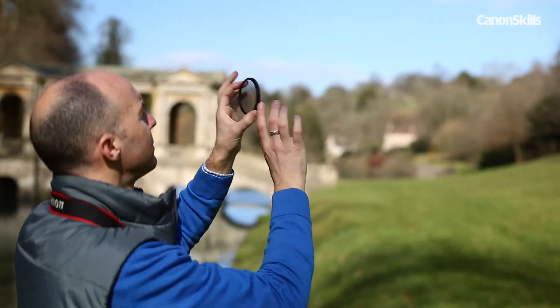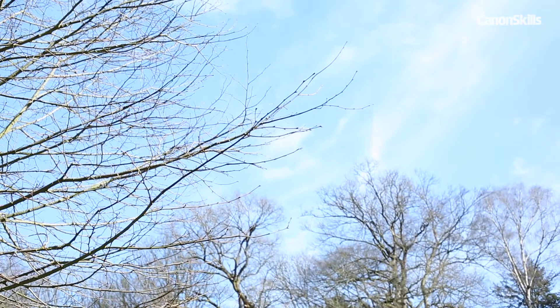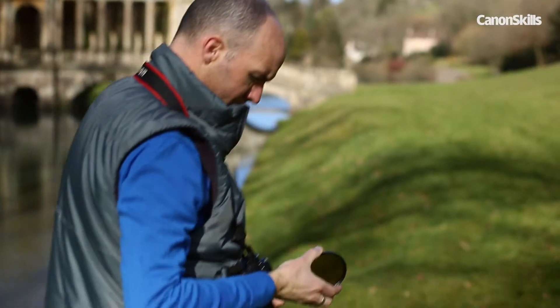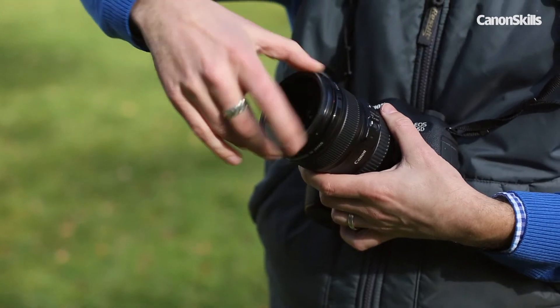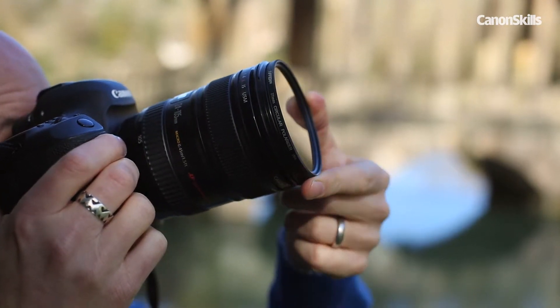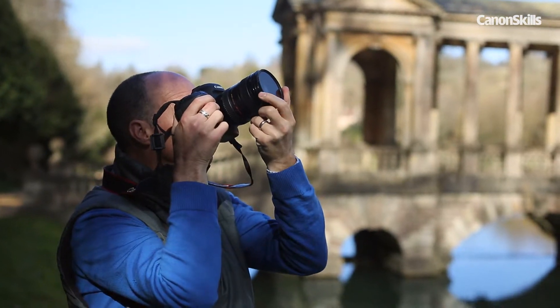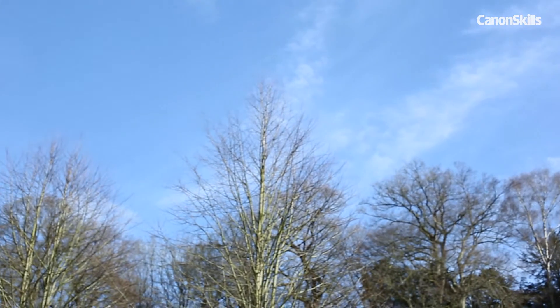The effect can be difficult to see when looking through the viewfinder, so a good tip is to hold the filter up to your eye to see how it works before you attach it to the lens. The filter screws onto the front of your lens and you'll need to buy one that matches your filter diameter — 77mm in this case for my Canon 24-105mm lens. To increase its effect you simply turn the outer ring on the filter to see how much it's changing the colours and contrast of your sky.